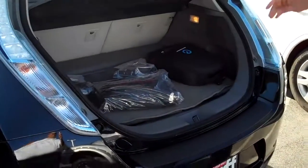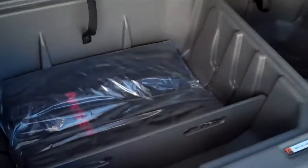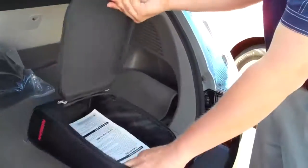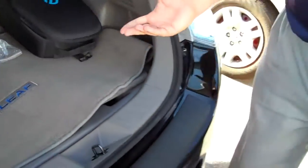If we open the back, you can see it has really good storage underneath. You can take that out and have even more room. Those are little cargo compartments to keep yourself organized. This is where you put the trickle charger. I've got it out there charging right now — I don't have a 220 charger right now, so I've just been using the trickle charger.